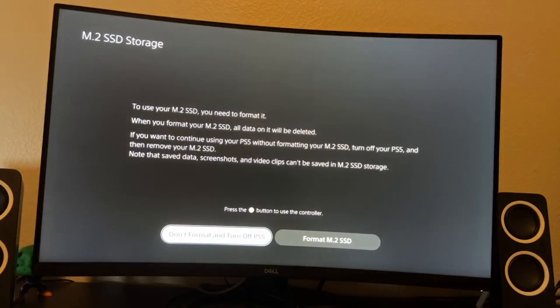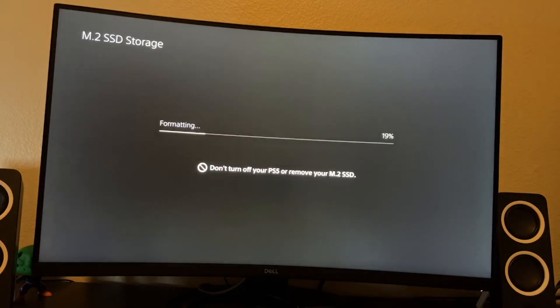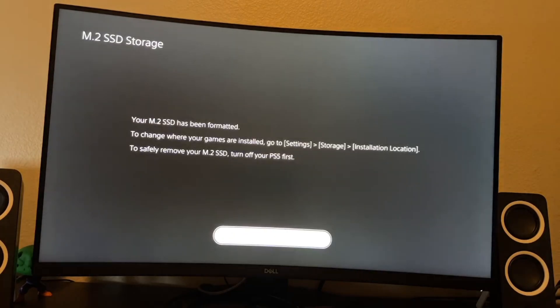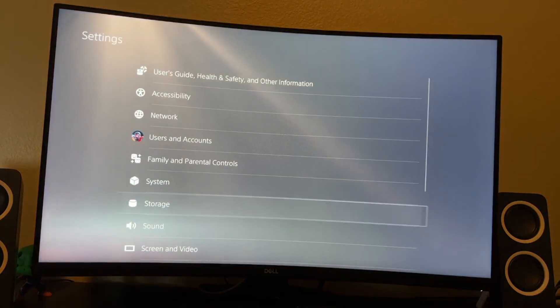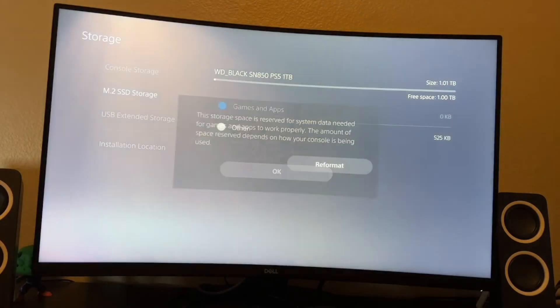Upon following all the steps correctly, you will then be prompted to a format SSD screen where it makes sure it's the right storage software and read speed for the SSD. Once it's done formatting, you'll be brought back to the PS5 menu like normal, but when you go to Settings then Storage, you can see the name and that one terabyte is available and ready to use immediately.